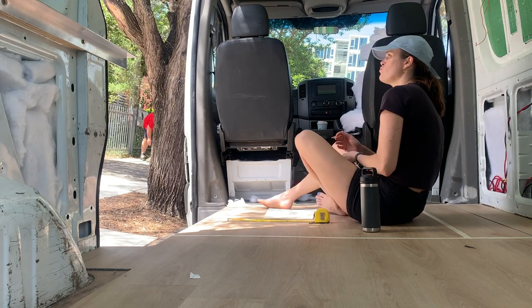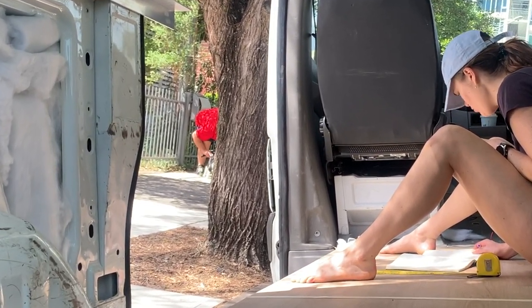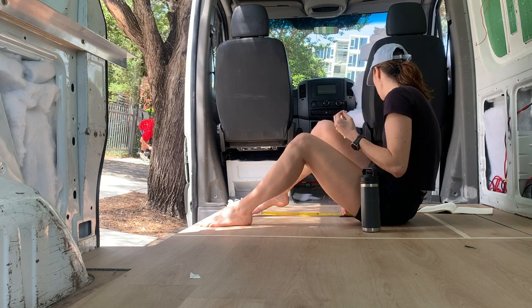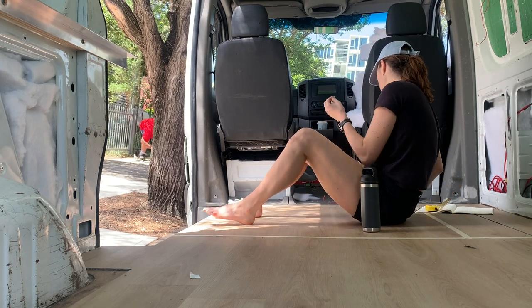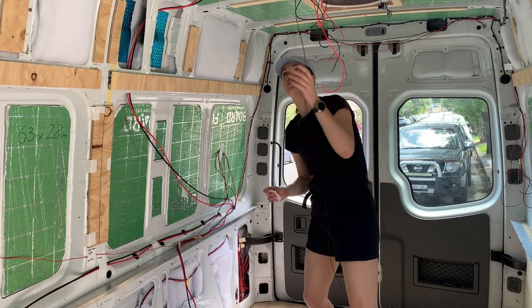I didn't realise this until I watched the footage back, but we caught this very cute interaction between this man and this cat. This is really the best part about working on the street — you get to watch the world go by and pretty much everyone stops to have a chat. We've gotten to know our neighbours super well this way. So now we know the layout, let's get some wires in place.